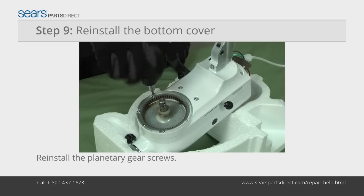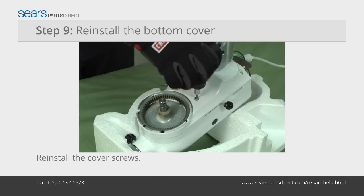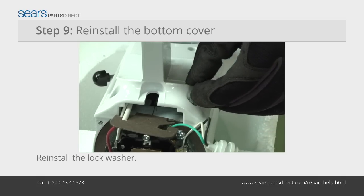Reinstall the screws around the planetary gear. Reinstall the screws in the cover. Reinstall the lock washer on the rear mounting screw.